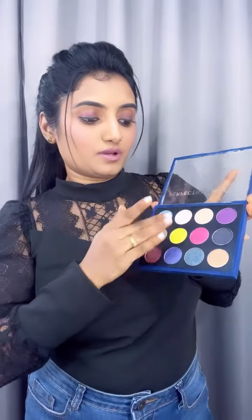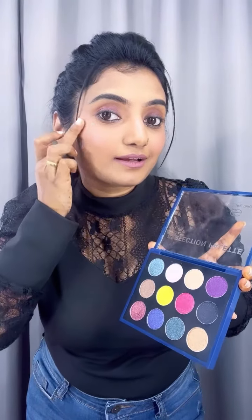In this eye makeup palette, there are all kinds of shimmer colors — yellow, gold, pink, green — all the colors. You can use this for bridal makeup. I also use the highlighter on the cheek along with the eye makeup palette.